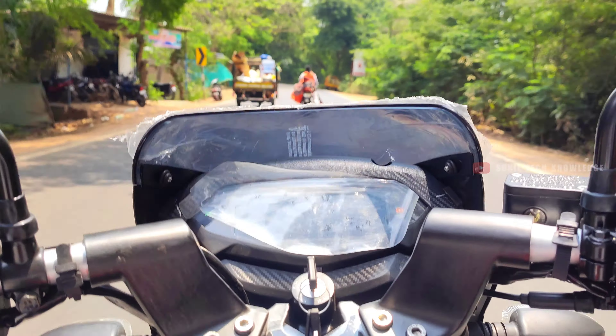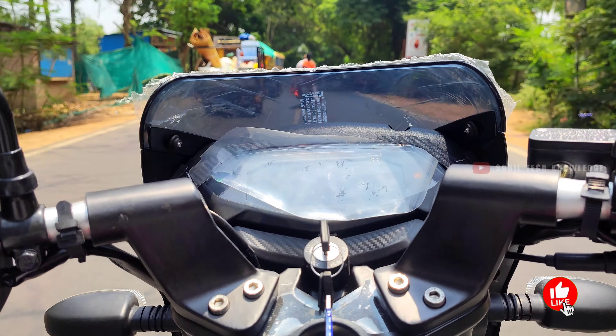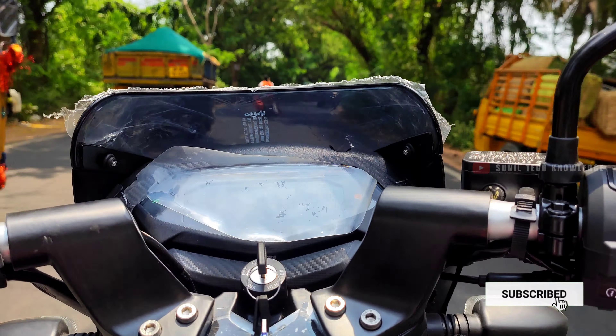Moving to the braking department: the front side has a 260mm disc brake with single-channel ABS. The rear has a 130mm drum brake with an RLP sensor. The braking efficiency is good overall. The front tyre is an 80 by 100 section and the rear is a 100 by 90 section.